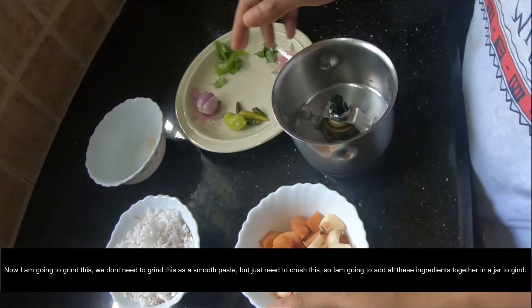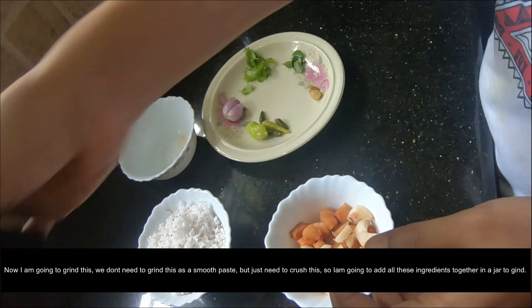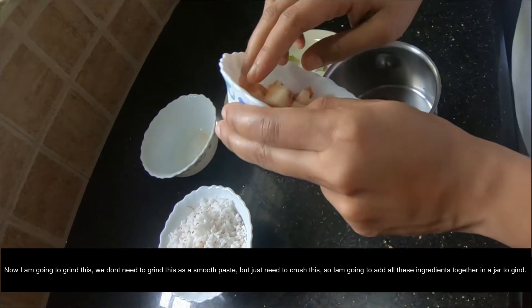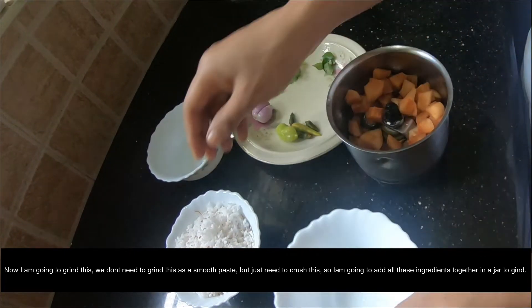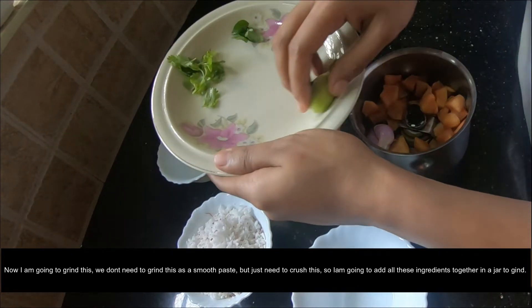I am going to mix it in a jar. Put it in the pot, in the pan, and the green onion.